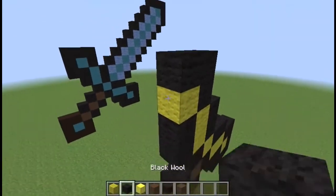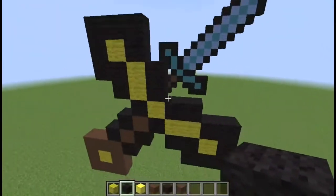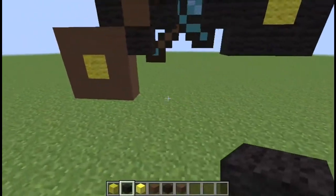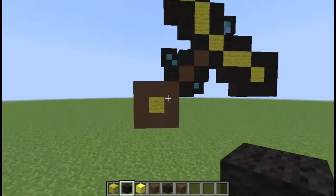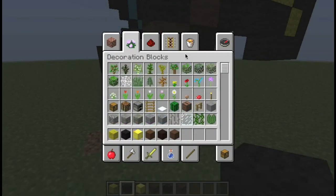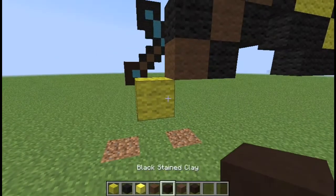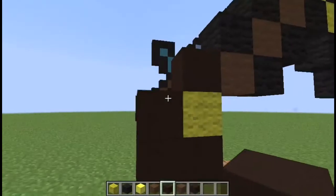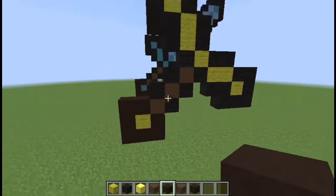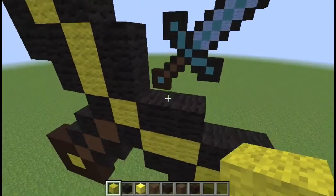Yeah, although the picture is a little small, I think I can deal. Okay, that's the handle — yep, there we go. That's fine. I'm cool with that. I just don't like right here — I think I'm just going to change that to black stained clay again; I think that'll work fine. There we go.